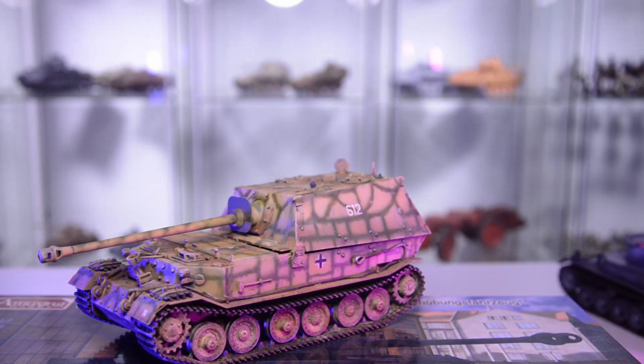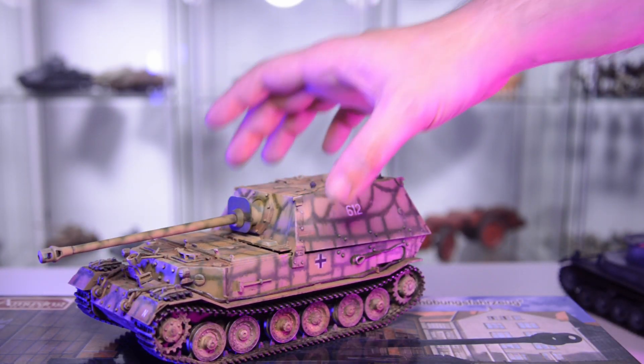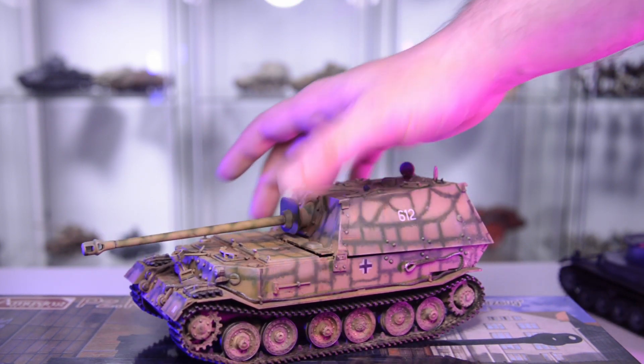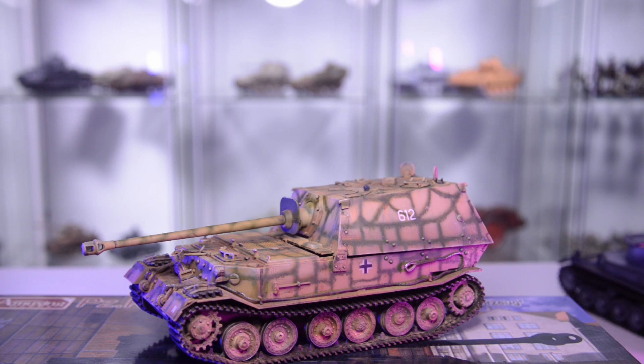I would prefer not to branch off into the Ferdinand and Elephant tank hunter for now because there was a lot of 90 built, used in two battalions, and the later appearance had modifications going on. I would like to talk about this in a separate video giving you really good information about how these vehicles looked when they were used from early 1943 up to 1945.